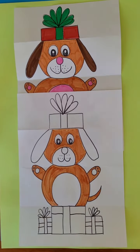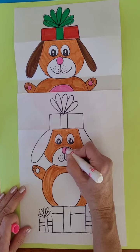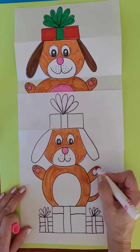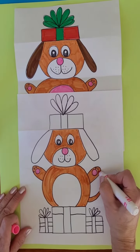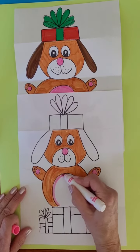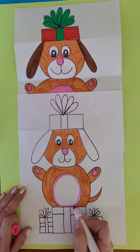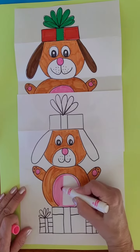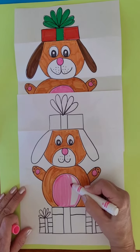A fun story to read with this project might be Ridiculous by Michael Coleman — the story of a turtle out in winter, and it's got some really good humor. There's also a dog in the story. There are lots of different animals, and one of them is a dog. It's a good winter story too.